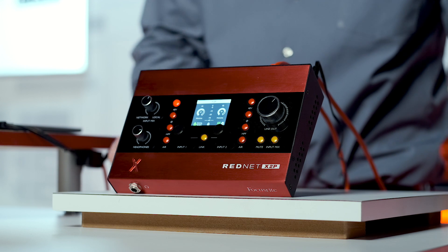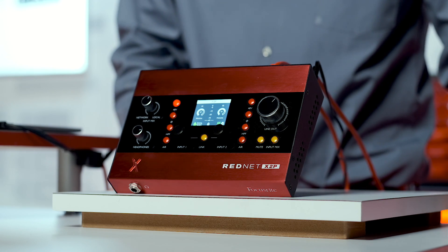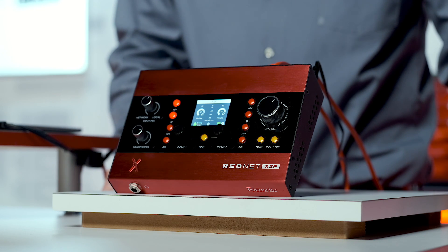48V is phantom power — turn this on when using condenser microphones. The button below is for phasing. This is useful for when recording in stereo if your waveforms are inverted. Usually you can hear this, and you'll also be able to see it in your DAW software.